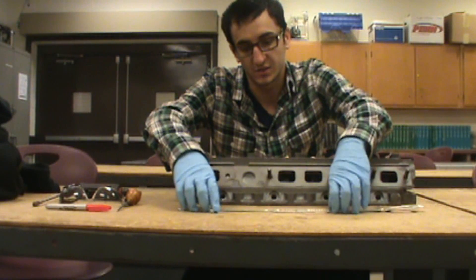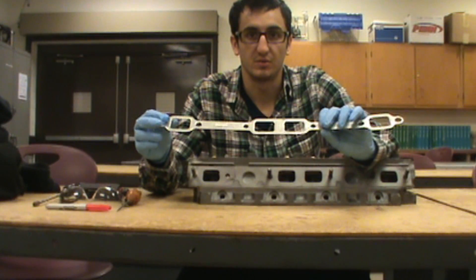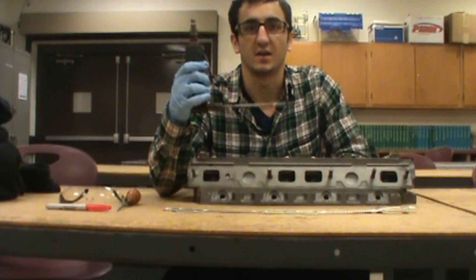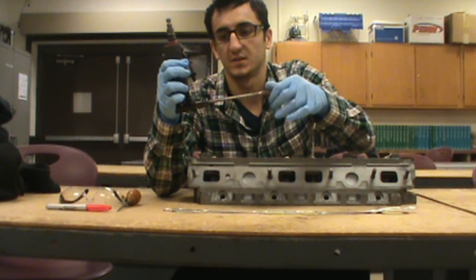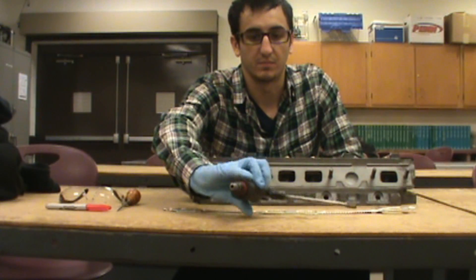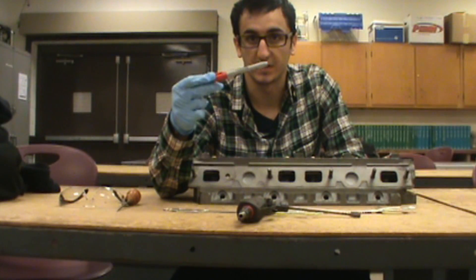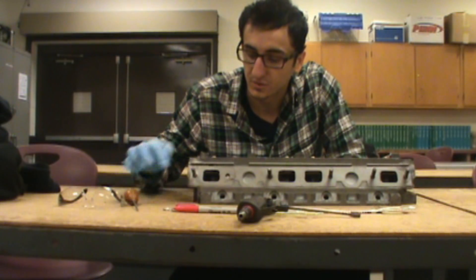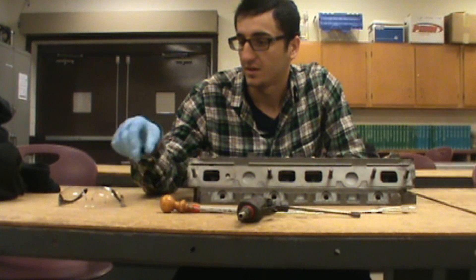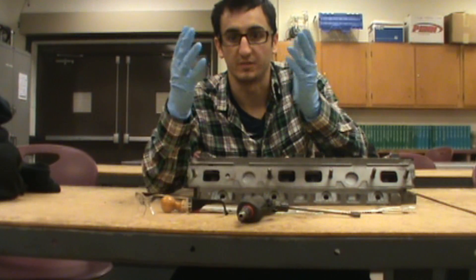A couple of tools you're going to need — this is a pretty easy do-it-yourself garage type job. You're going to need the new gaskets, or whatever gaskets you'll be using, so you have something as a reference. You're going to need a carbide bit and a grinder, obviously — you can hook that up to a compressor. You're going to need a Sharpie of some sort, a little scribe or something you can etch with, and always have a nice pair of safety glasses. I have some gloves as well.